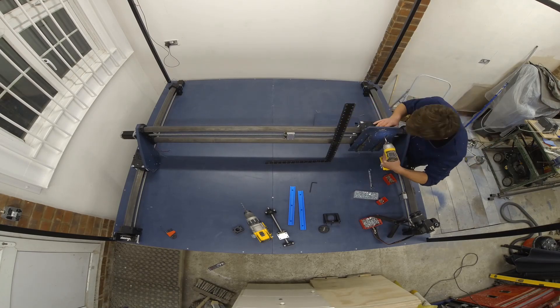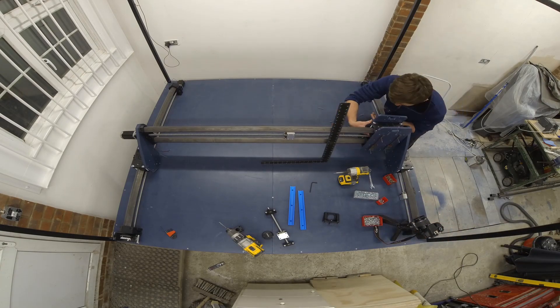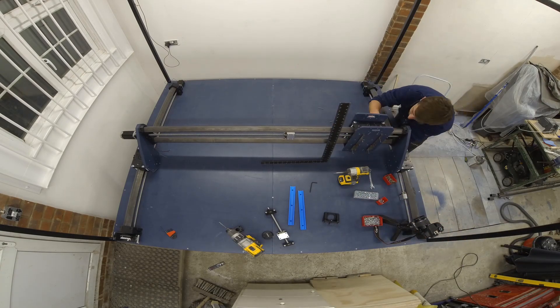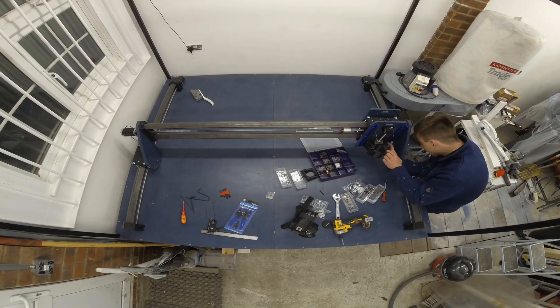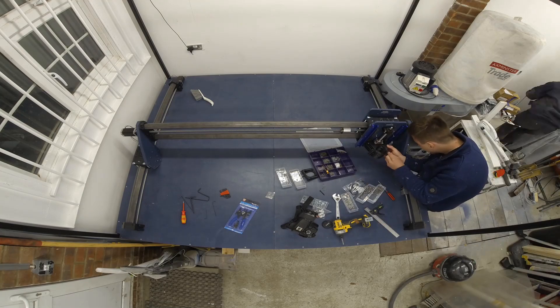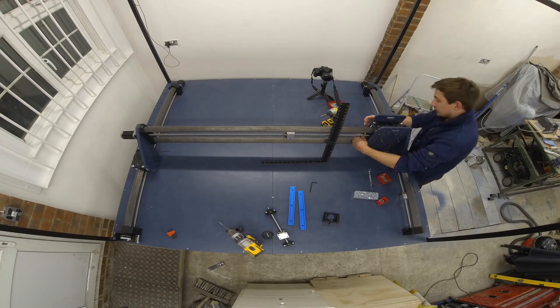You can see me spending a bit of time ensuring that the linear guides are perpendicular to the bed in the x-axis. This is the only time you're able to calibrate this, so it's worth spending time ensuring it is correct. You'll have to excuse the timelapse jumping all over the place — I'm not sure what was going wrong with the GoPro.